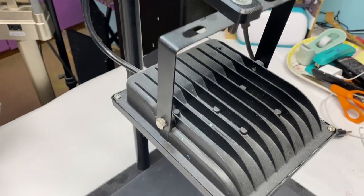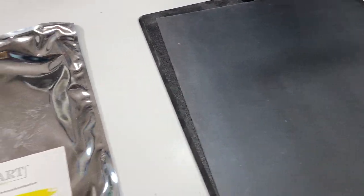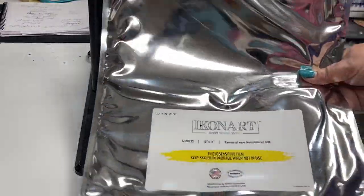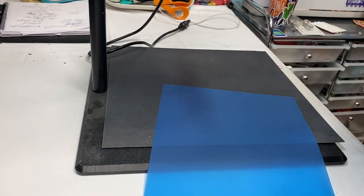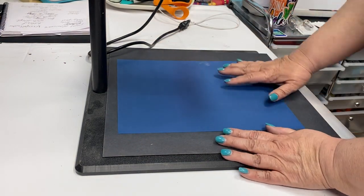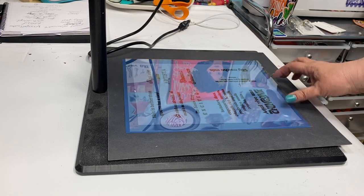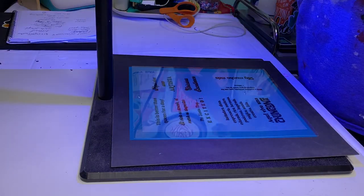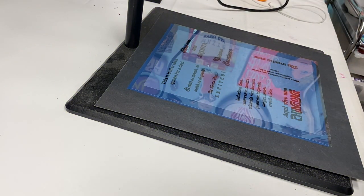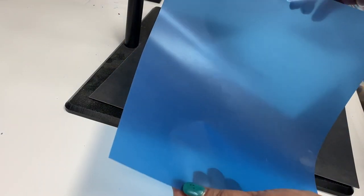Here's where we're going to burn our screen. It comes with this black mat that is really helpful for placing your design on top so that the light will be blocked out. Take out one piece of the silk screen — make sure the shiny side is down — place your design on top, and then put the clear sheet on top. Plug it in for 35 seconds, then remove it, and the screen is burned.